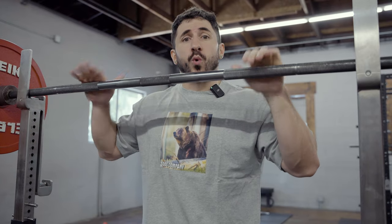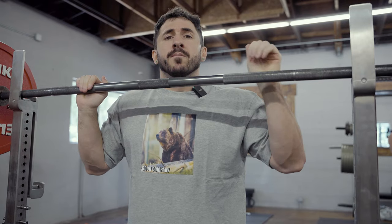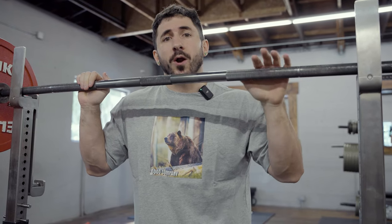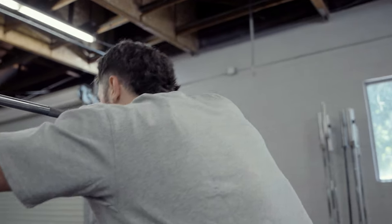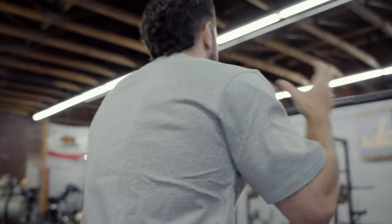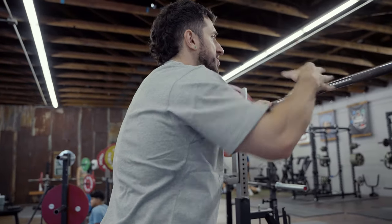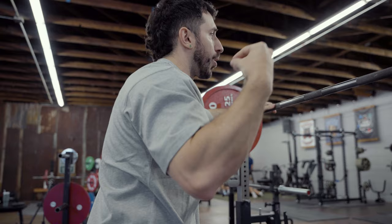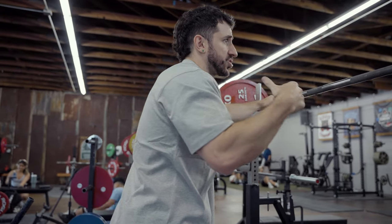All we worry about is what bar position feels most comfortable to start. As we get better at squatting, the majority of people will find a lower bar position is not only more comfortable but you'll handle more weight. With a higher bar position — really any bar position — we're going to work on squeezing our back together. Traps, scapula, mid-back, and rear delts build the foundation of where the bar sits. As much of the bar as we can feel and fit onto our body, the less chance it's going to wiggle around.